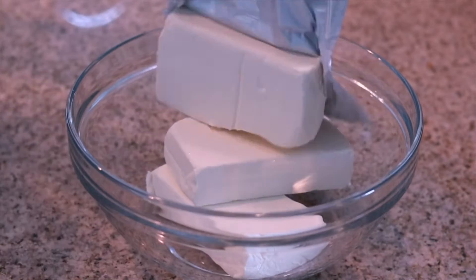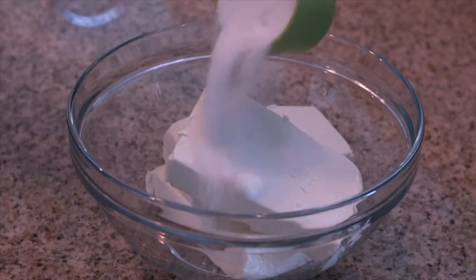So our crust is baked and it's starting to cool. Let's go ahead and lower our oven temperature to 325 degrees and get started on our cheesecake filling. Grab a large mixing bowl and to that we're going to start by adding in our cream cheese and our sugar. Then on a medium speed with our hand mixer, beat the cream cheese and sugar until they are both fully incorporated with one another.